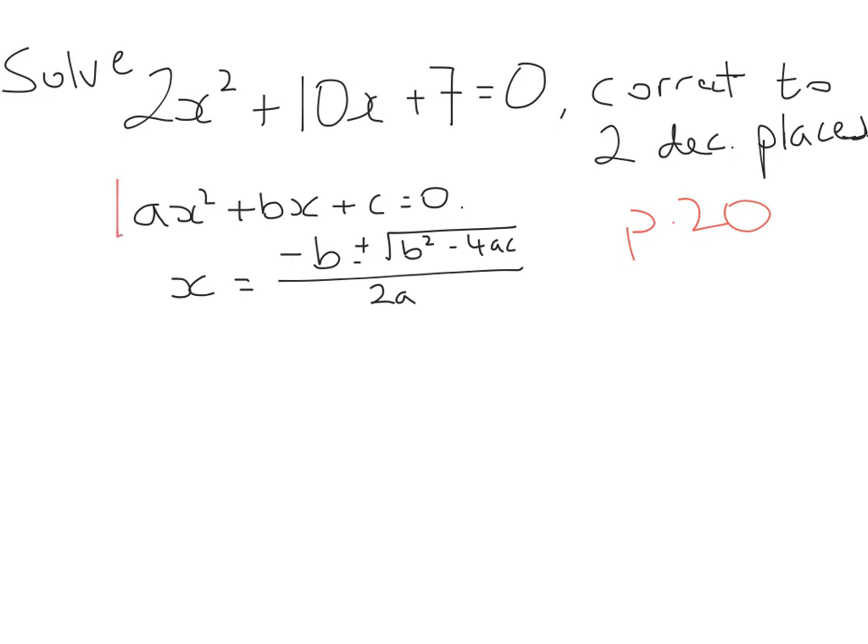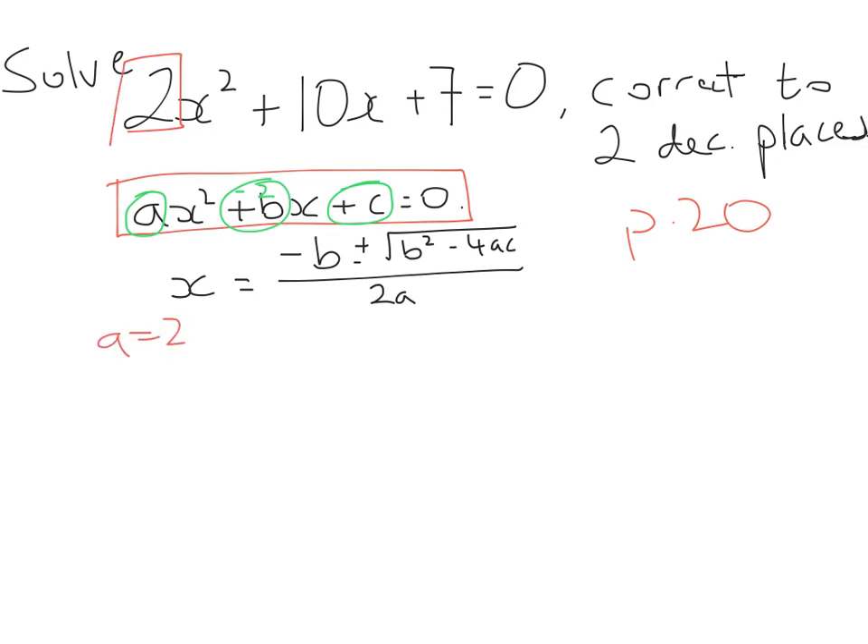You don't need to know that off by heart — it's on page 20 of your formula tables — but you need to know how to find a, b, and c. The value for a is always the number in front of the x squared. The value for b is always the number in front of the x. And the value for c is the number left by itself. One thing to be really careful about is that you take the correct sign. So in our question, a equals 2, b equals 10, and c equals 7.